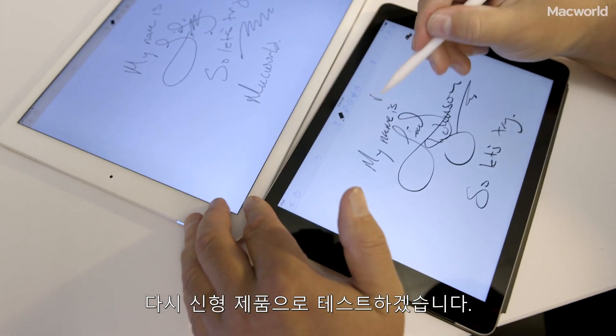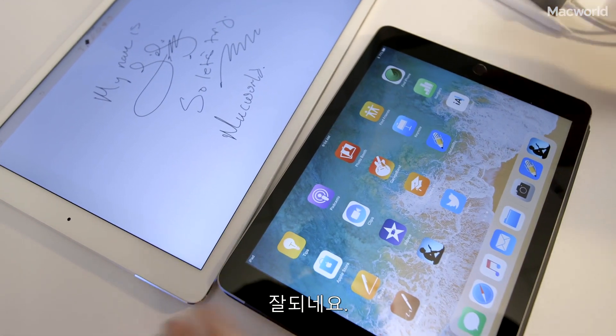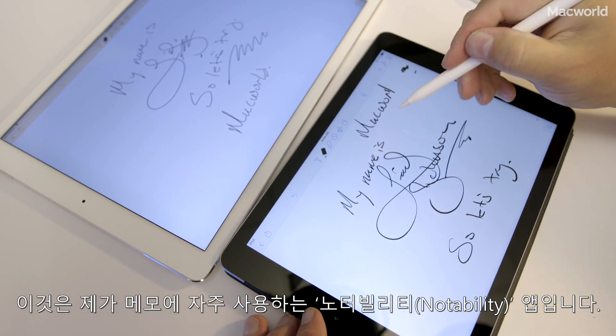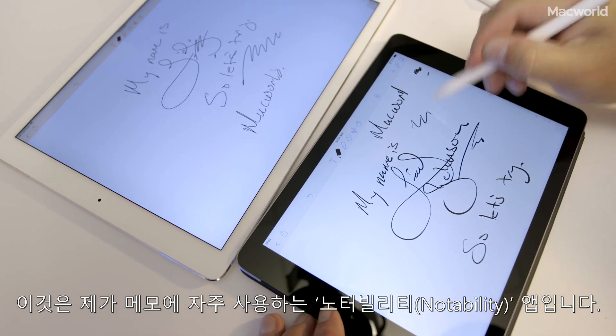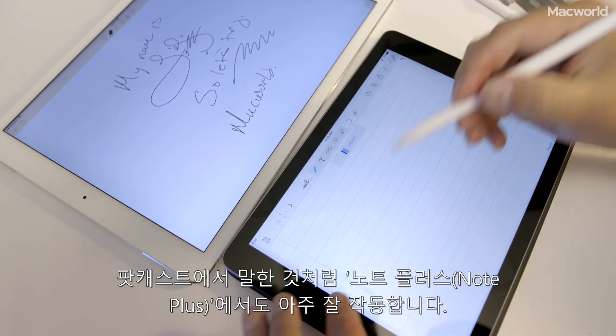Switch back over here — beautiful. I'm using this on the Notability app, which I actually prefer for writing. As I was saying on the podcast yesterday, Notes Plus seems to work very well too.